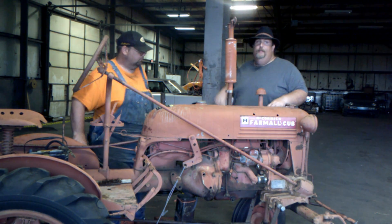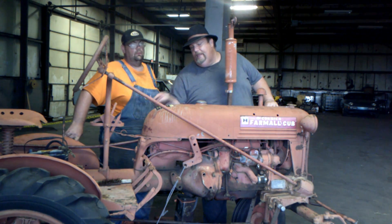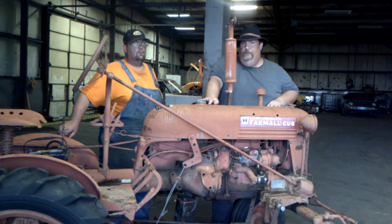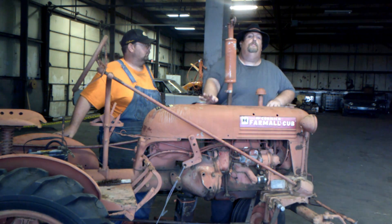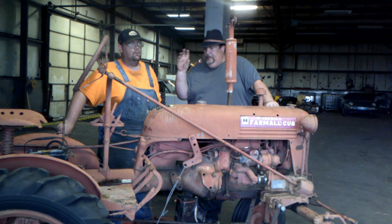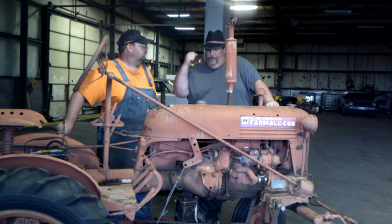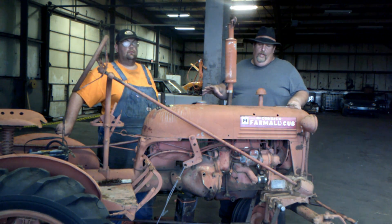The cool thing is that the transmission on the back is the same tranny used in the 60-model Cub Cadet garden tractors, and I have swapped them out. We did that on a Cub we had a long time ago where the tractor was great but the guy had tried to do more than it could handle and totally destroyed the transmission. We bought it really cheap, yanked the tranny out of an old Cub Cadet in the back, popped it in, and it was up and going again.